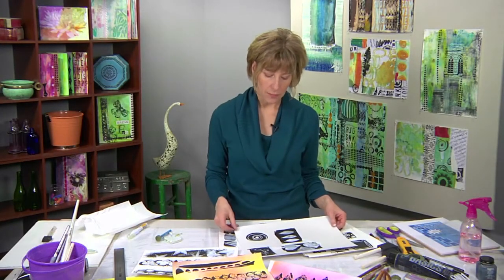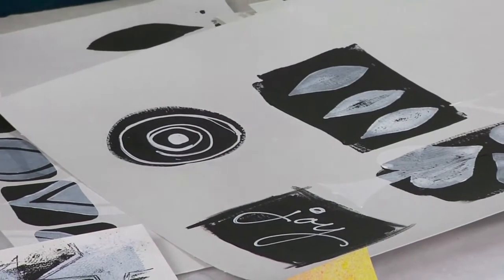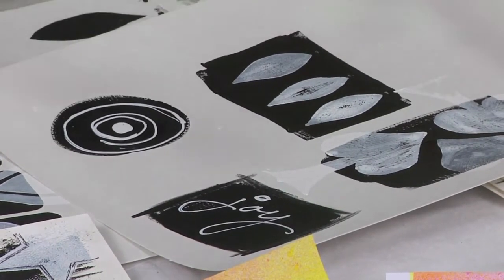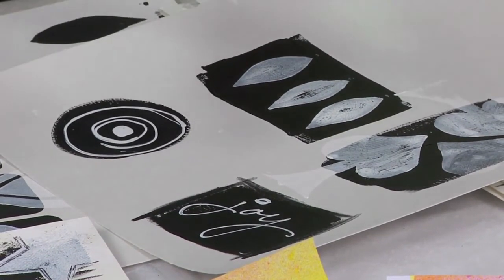This exercise actually works as preparation for you to go and explore these images within your collages when you apply them directly to your papers. This way you'll be able to experiment beforehand when you go to use different colors to layer these images on your collages.